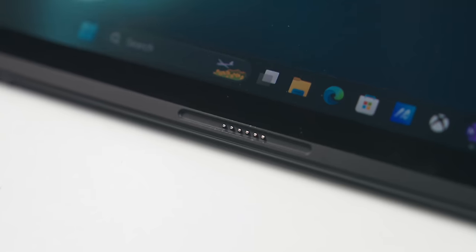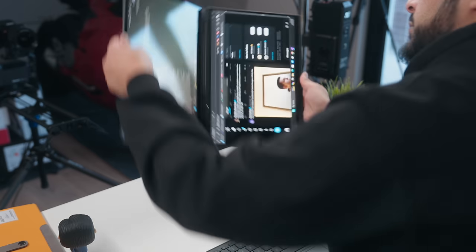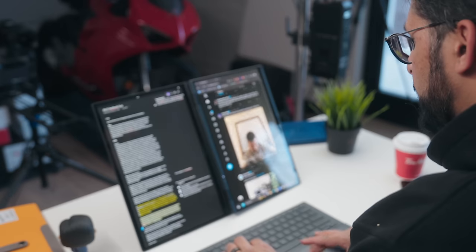The keyboard also has these pogo pins which allow the laptop to charge the keyboard, so when you do want to detach it and take it with you, its battery is fully charged and loaded. You can even pop this into something called desktop mode, which is basically the screens in a portrait configuration if you wanted to max out your Twitter feeds, or for coders and others who need that vertical space.